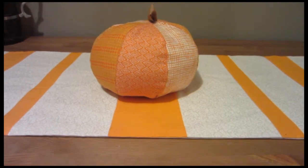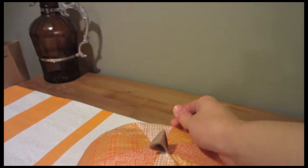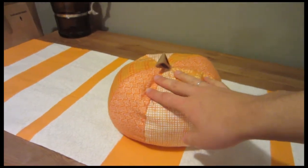Here's the finished pumpkin with all the different colors and then the little stem on top. This is a really easy project, simple, and it doesn't cost much — just a few different types of fabric and then some filling, and you can create a whole set of different types of pumpkins.